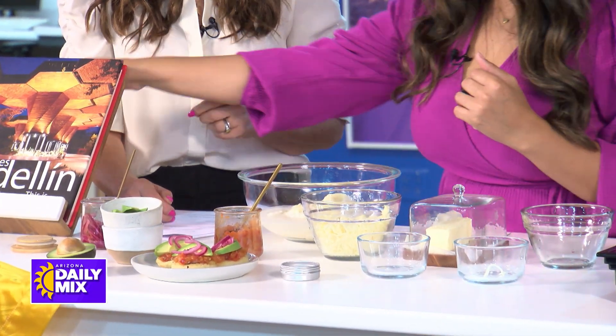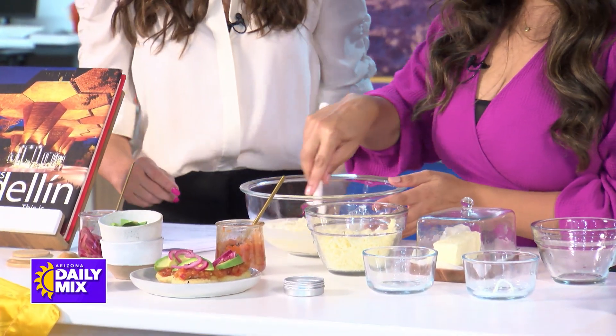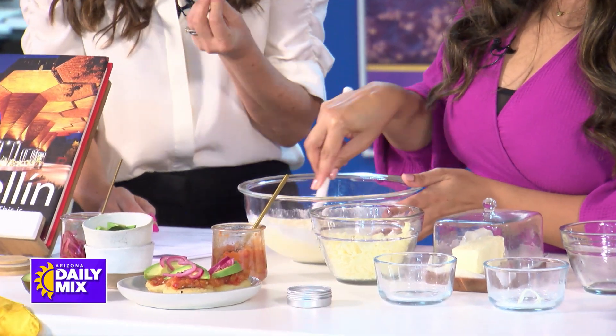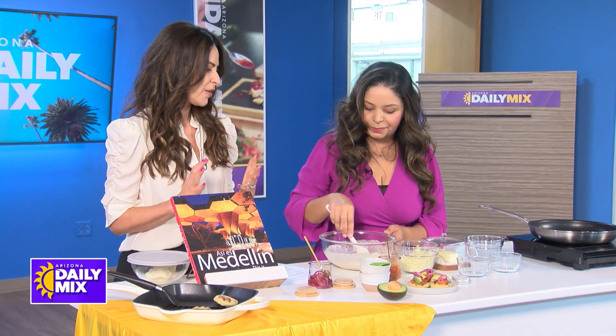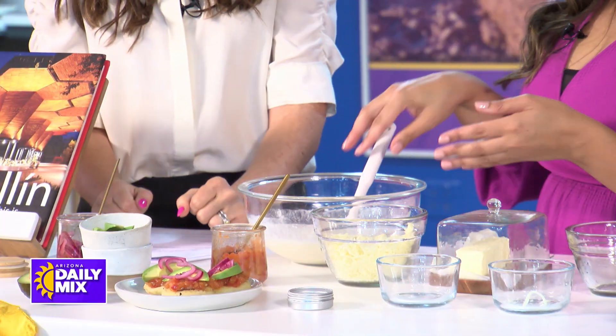And then we just mix, mix, mix — get your little spatula out there. What makes Colombian food different? I know it's Hispanic Heritage Month and we're celebrating food from various Latin cultures.